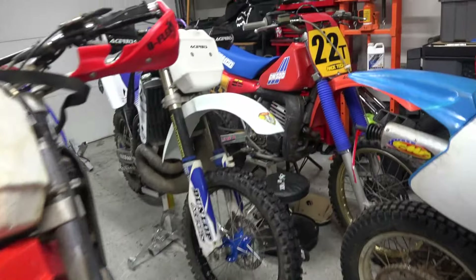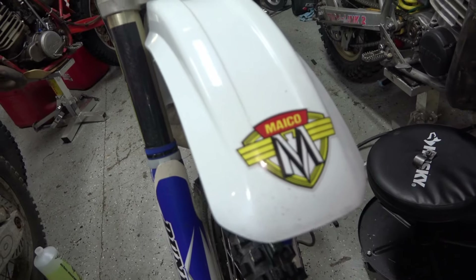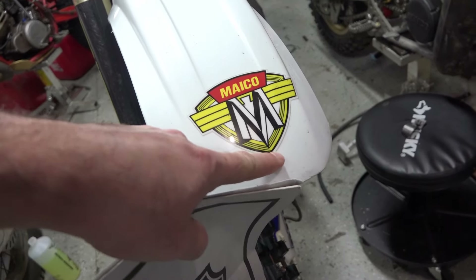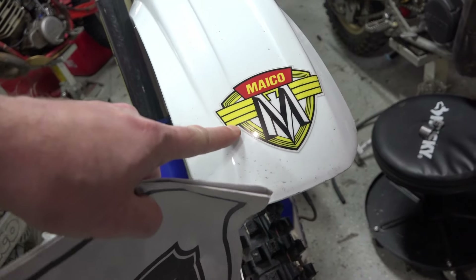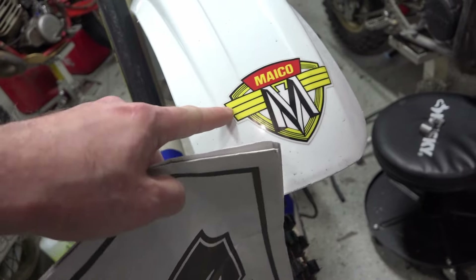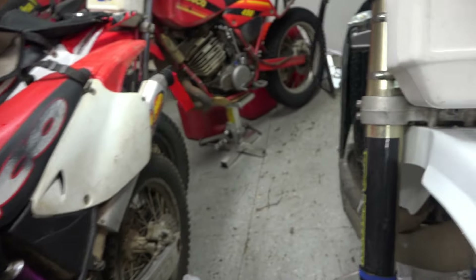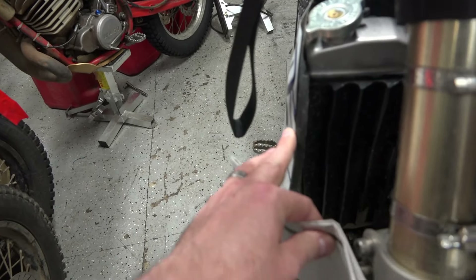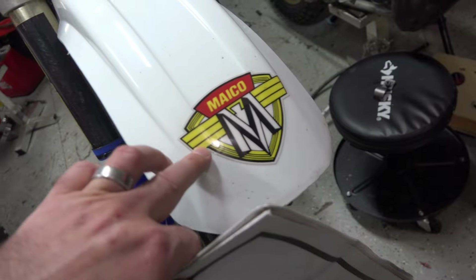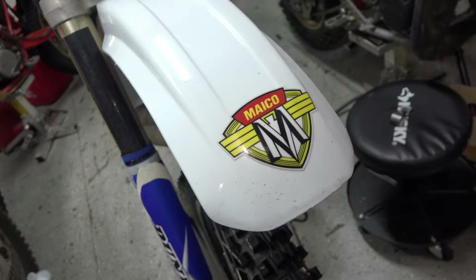I got the idea of putting this Mako sticker on the front from Makeover International — they had it on their bikes. I found one of these on German eBay. It's a really nice, thick sticker — exactly the type you can put on a bike. It's almost the same type of material as you find on these gas tanks. It's not just some cheap little sticker; it's a pretty well-made sticker.